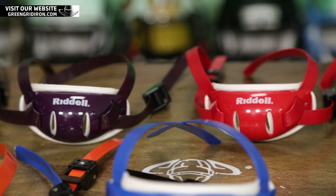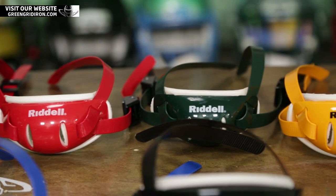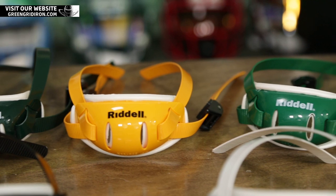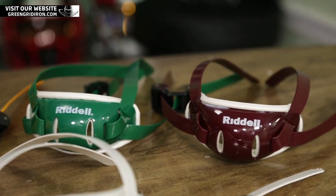If you're a youth player, small is probably going to be good for you, maybe medium. Typically, if you wear a small helmet you'll want a small chin strap, a medium helmet a medium strap, a large helmet a large strap, and an extra large helmet would also take a large chin strap.